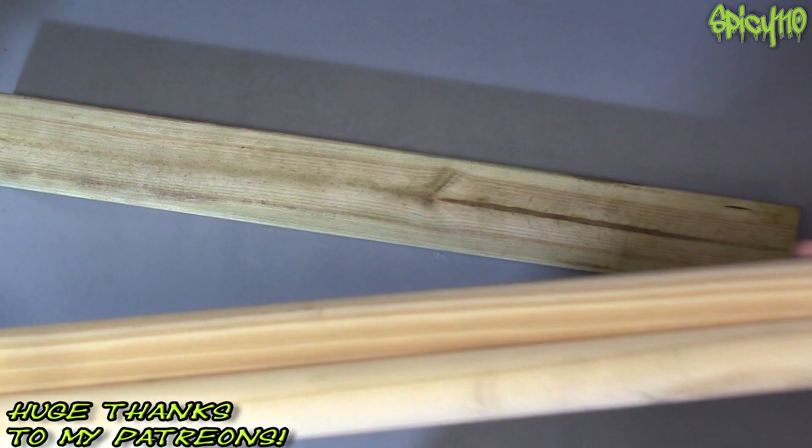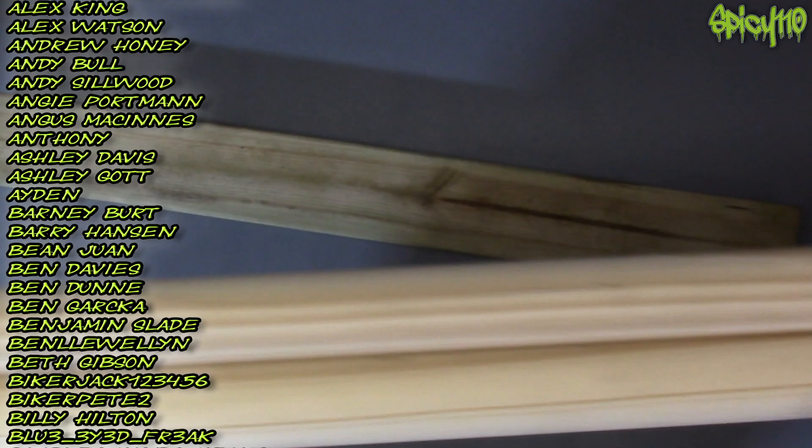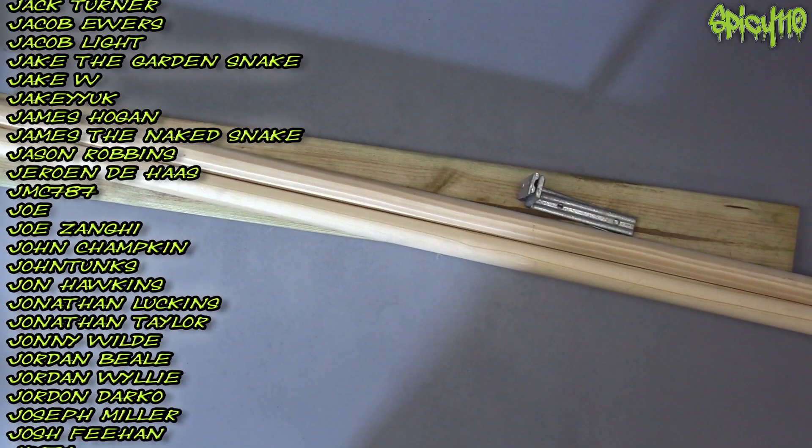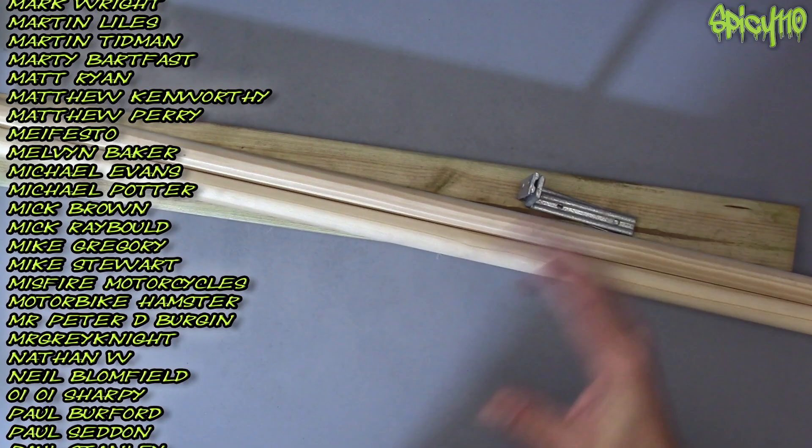They're about as long as I need them to be — this is more than long enough, so that's good. I was just doing some eyeing up. I have some very cheap brackets, and if you can't tell, I'm going to be building an overhead camera mount slider.